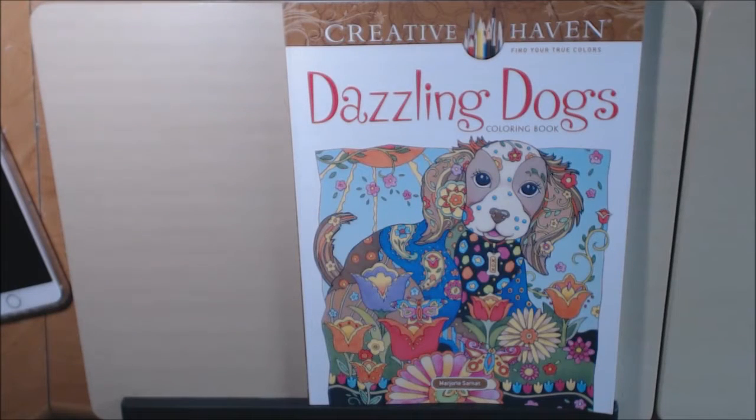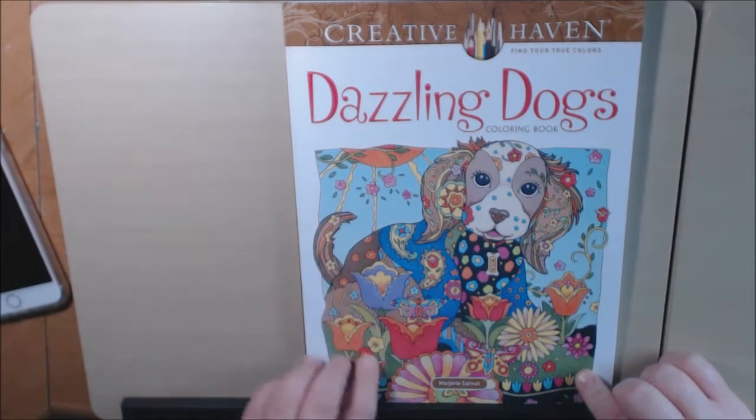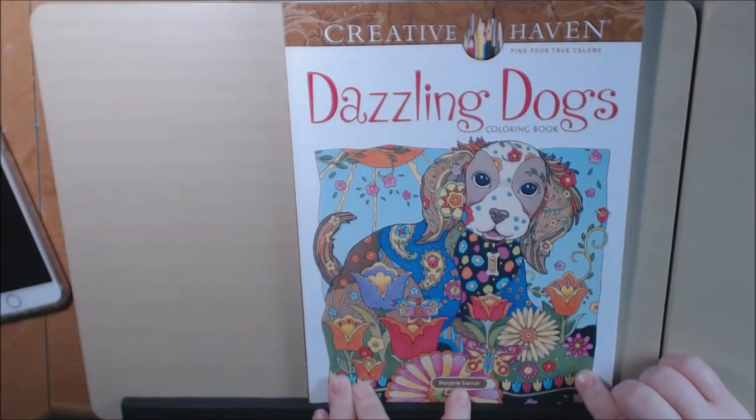Hey everybody, I have another book today. This one is called Dazzling Dogs. It is another Creative Haven book — Dover Publishing, by Marjorie Sarnett.